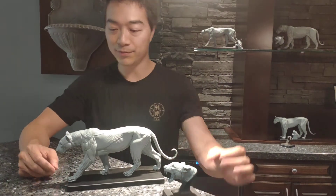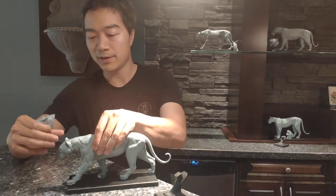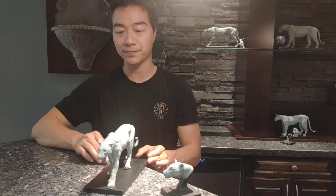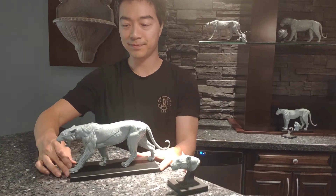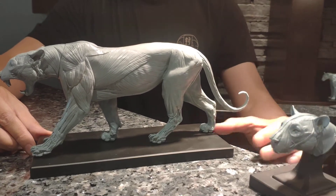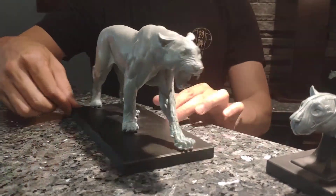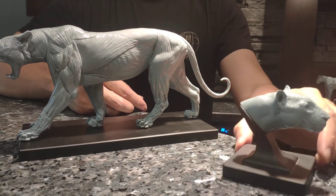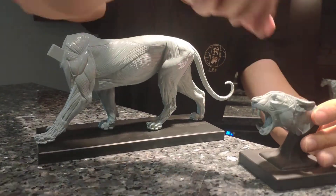If you get the mouth open head, you can swap it with the mouth closed head, like so. You can come in for a close-up. Here's the mouth closed head.